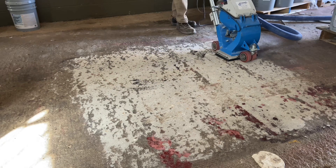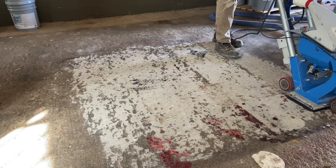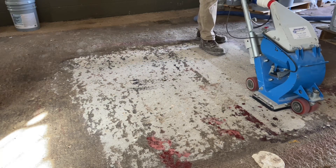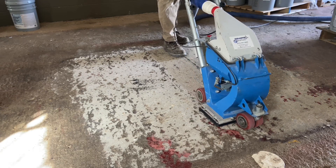The shot blaster is used to clean those low spots. While it also profiles and cleans the area that's been ground, more important is being able to reach down and clean into those lower pits where the grinder could not do any work.